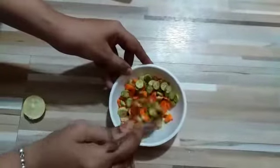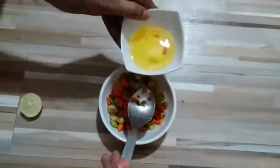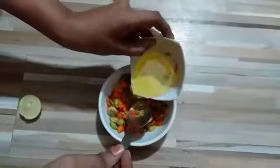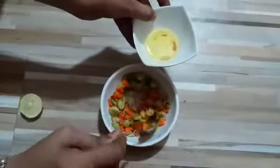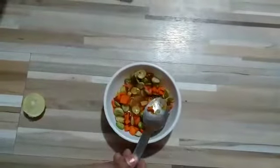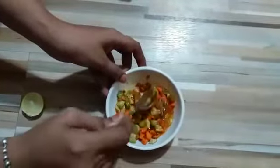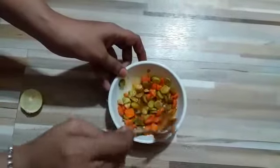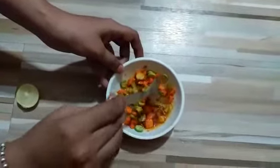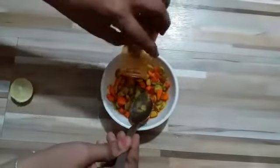Mix it properly, then we will add 2 to 3 tablespoons of oil. If you feel the fenugreek powder is less, you can add more fenugreek powder to the mixture.